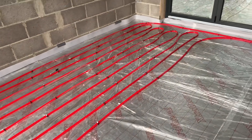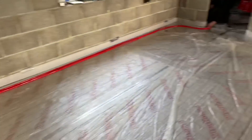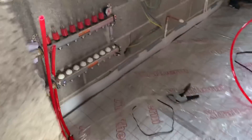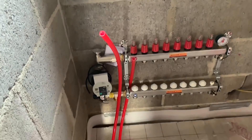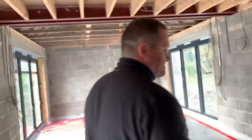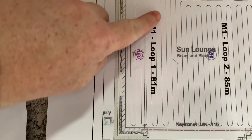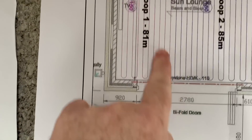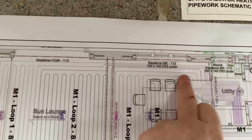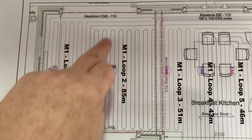That's the first loop now completed and then that goes back — there are nine loops to where the manifold is, one of them is the flow and one of them is the return. If we go back to the drawing, we can see the first five loops there and then they go back to the manifold over there. Now we'll start again with another loop going around here again.